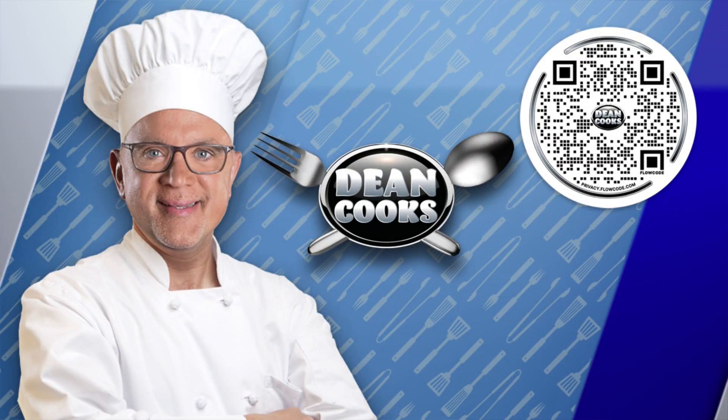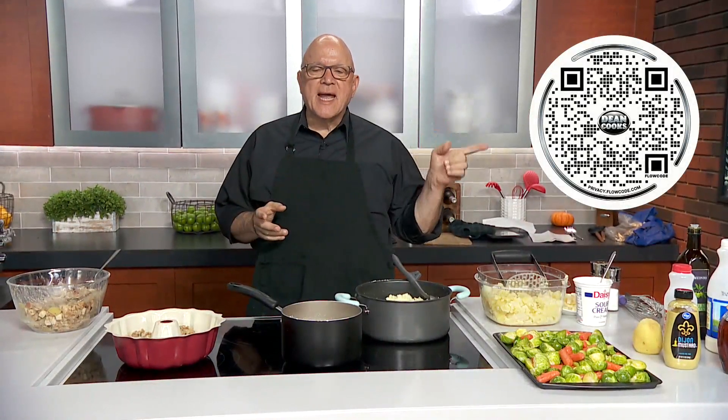All right, welcome back. It's Wednesday and that means it's time to cook. First thing you want to do is scan that QR code — that'll take you directly to a link for today's recipes.